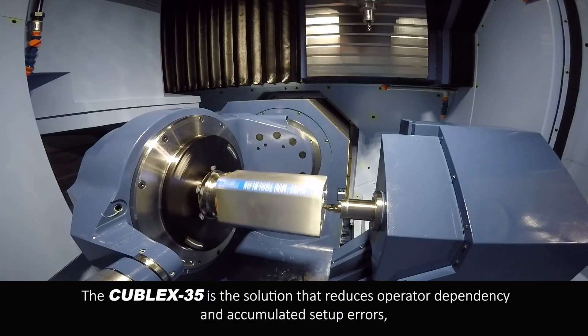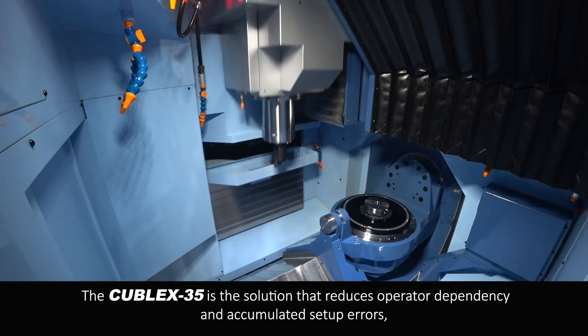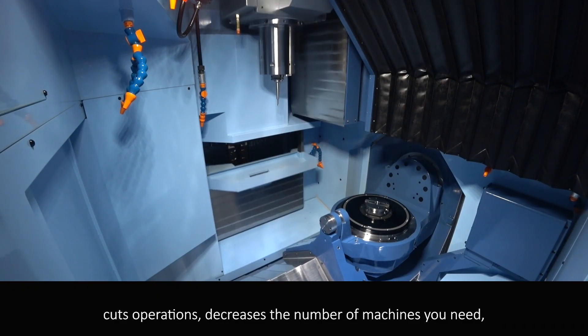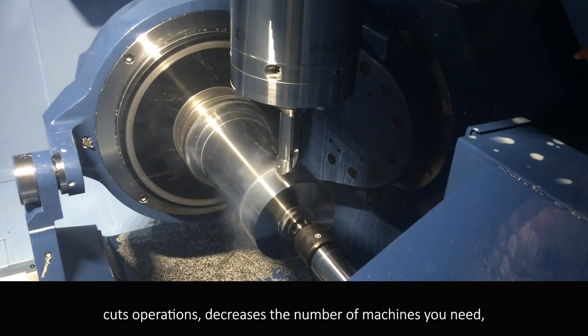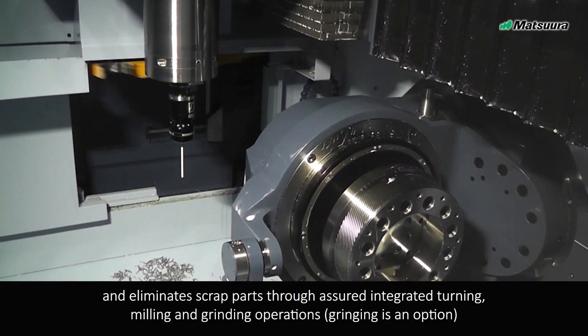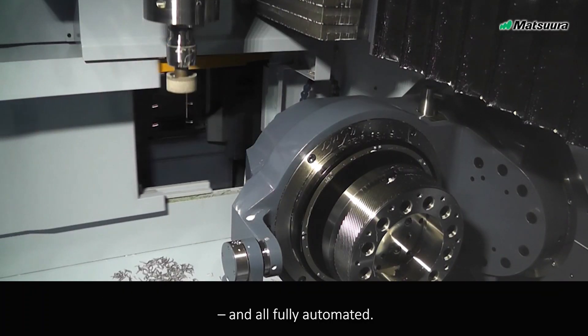The Kubel X35 is the solution that reduces operator dependency and accumulated setup errors, cuts operations, decreases the number of machines you need, and eliminates scrapped parts through assured integrated turning, milling, and grinding operations — all fully automated.